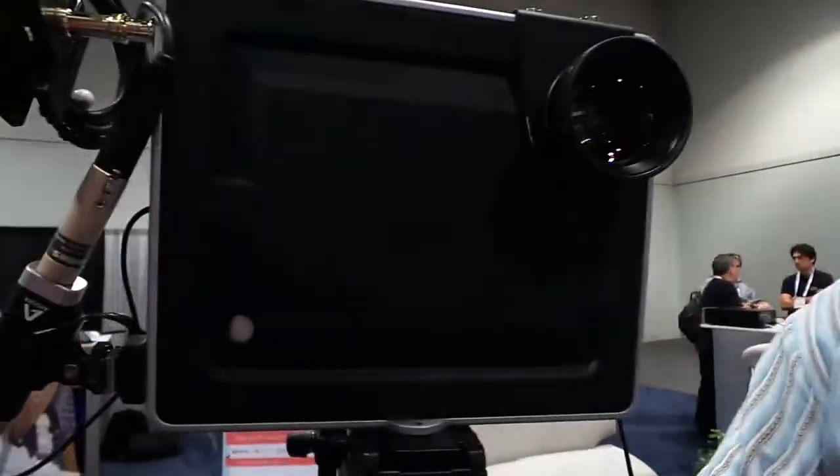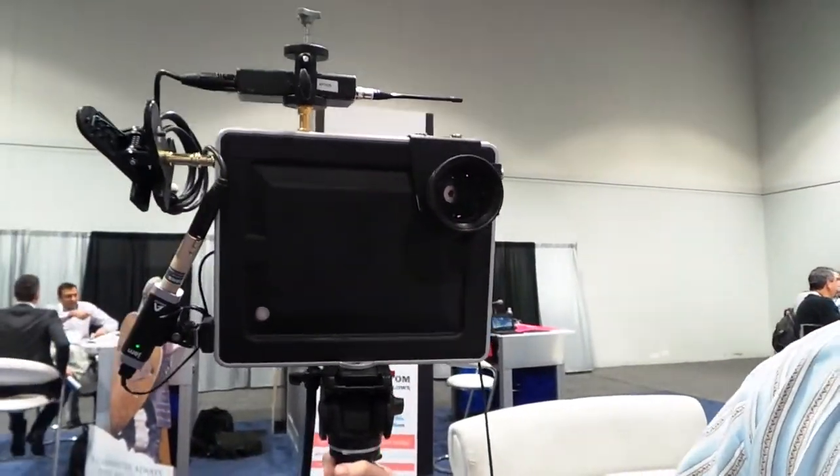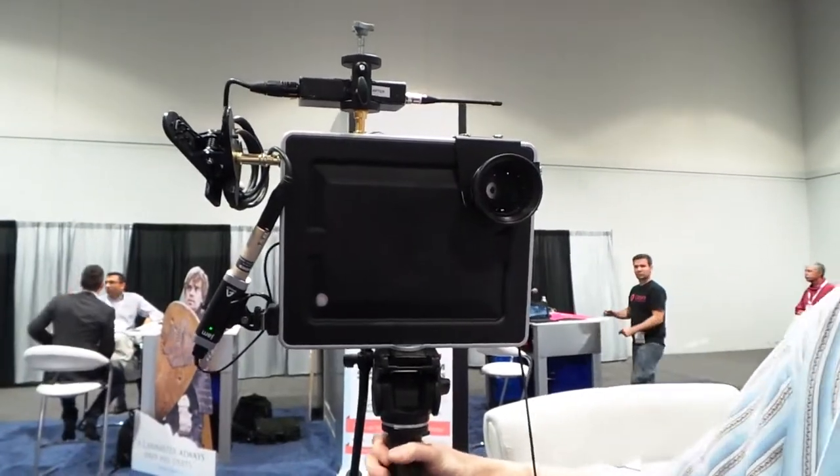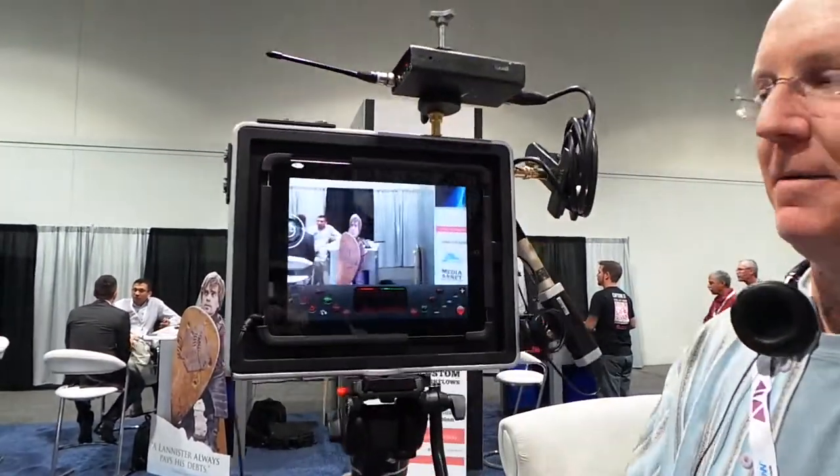Hey guys, it's John P with GeekBeat. We are here at the startup booth at NAB and I've got something awesome — you've only seen it on Kickstarter before. It's the Padcaster. Now you're looking at this thing thinking, wow, that is a gigantic rectangular thing with a big lens. Guess what? That is an iPad mount.